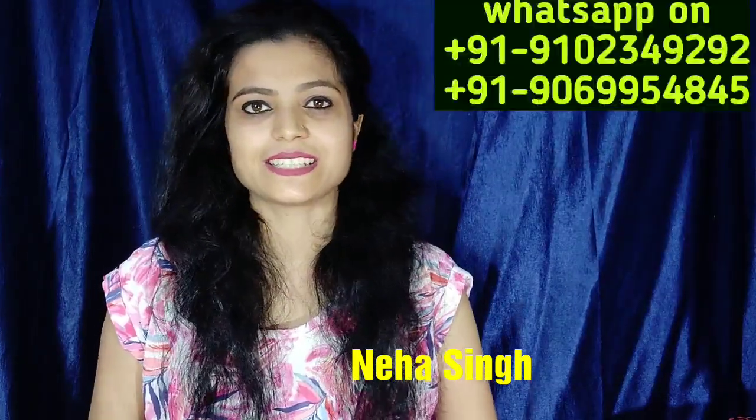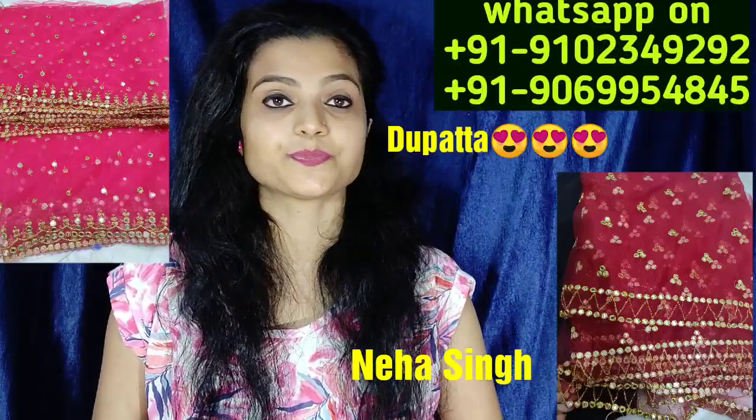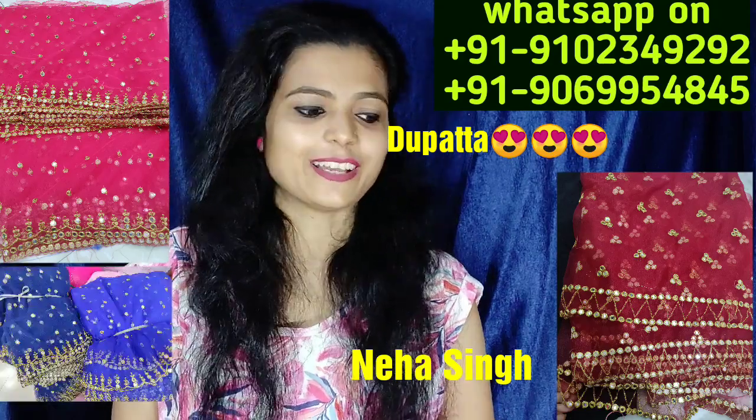Hello everyone, welcome to my channel, Niha Lesley Designs. In today's video, I am showing you a nut. So let's start.